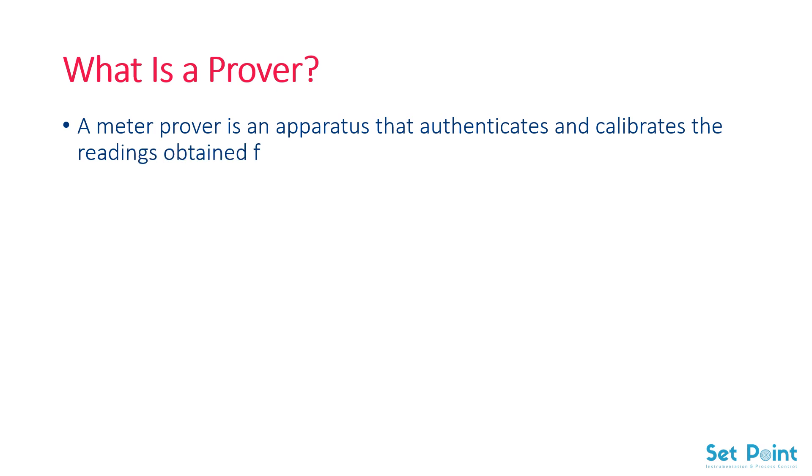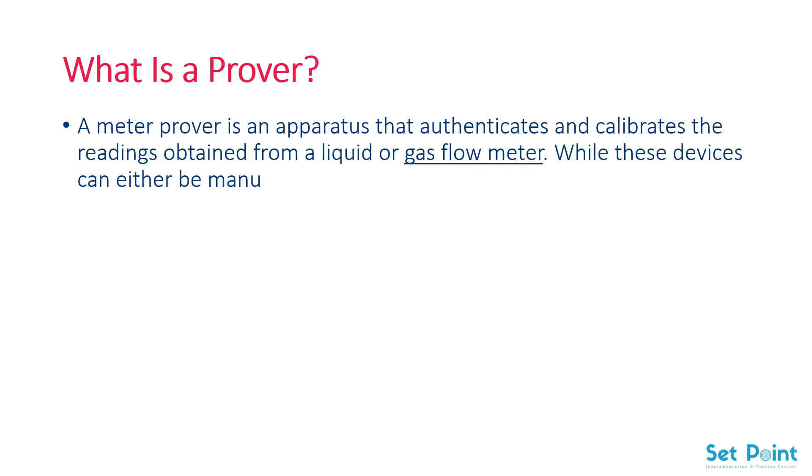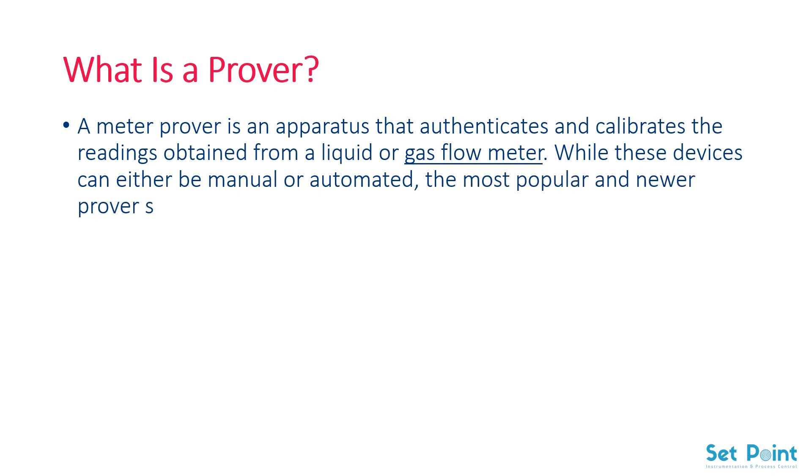What is a prover? A meter prover is an apparatus that authenticates and calibrates the readings obtained from a liquid or gas flow meter. While these devices can either be manual or automated, the most popular and newer prover systems are automatic devices.